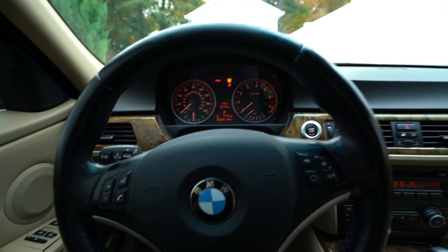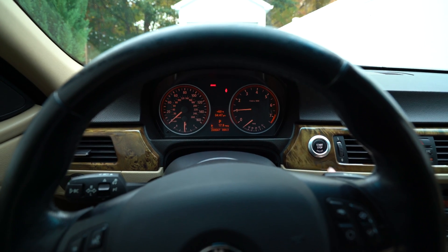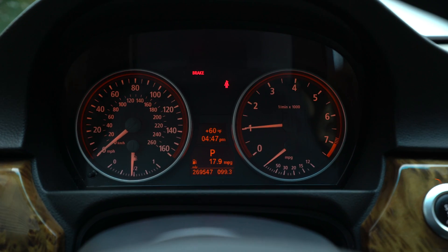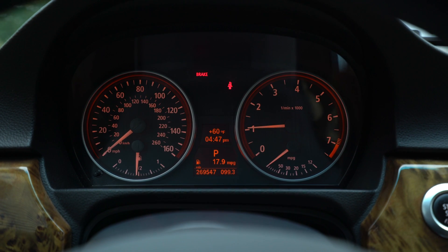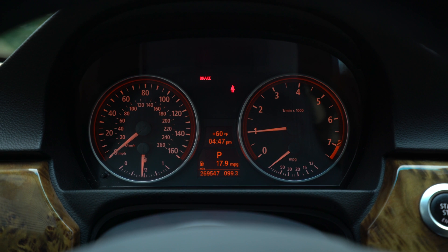So let's go ahead and start the car, foot on the brake. And as you can see, my service engine soon light is now gone. We'll test drive this car around and see how long it takes for that engine light to come back on. Hopefully it doesn't.